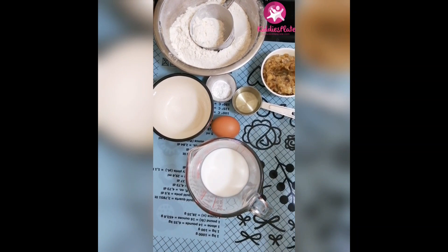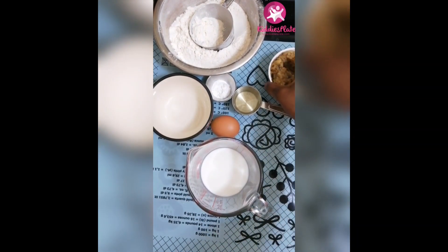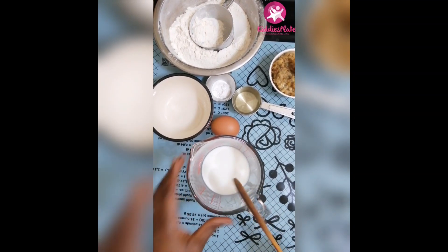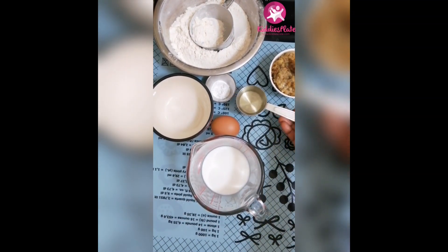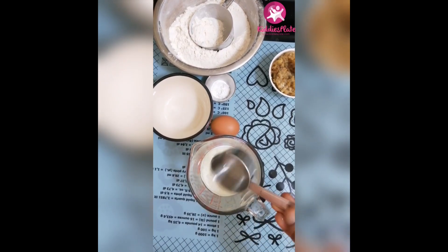Let's go blend the dates. So now I have my dates — I make them into a puree. That's what I do anytime I'm using dates to bake.